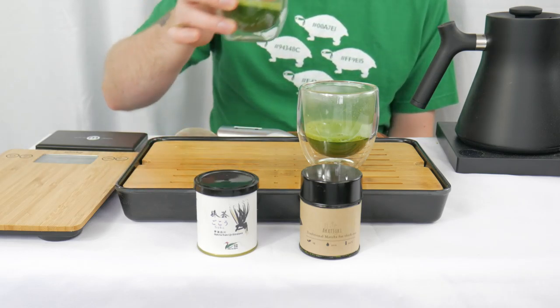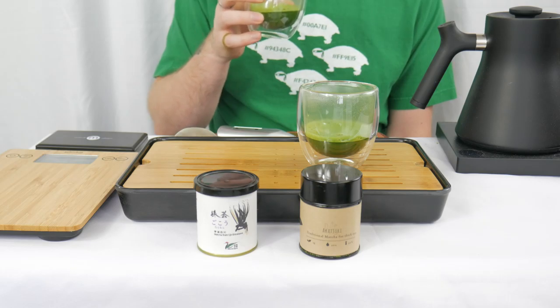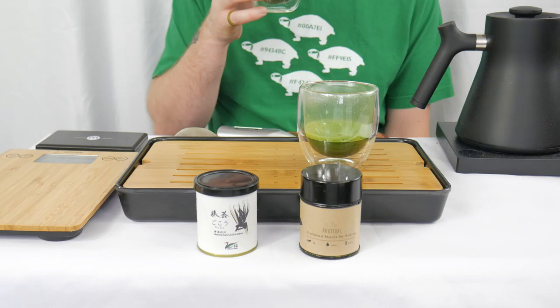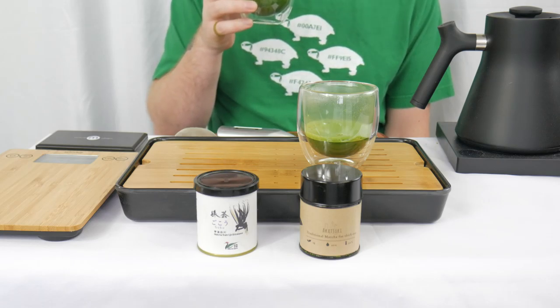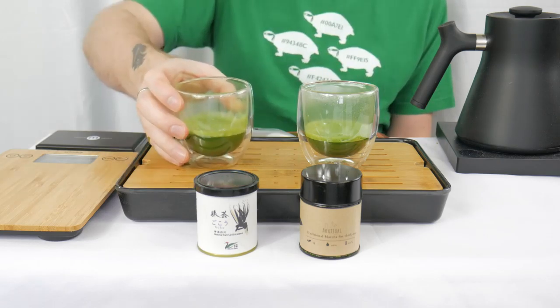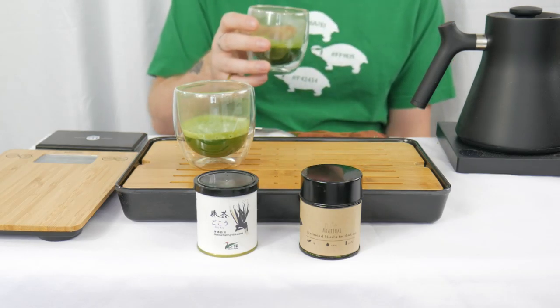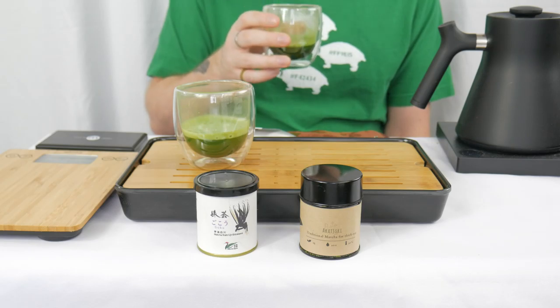Let's take our first smell. This one actually reminds me a lot of that Blend 97 from the last battle — very clean, very light, just kind of a sweet water, nothing unpleasant, nothing really jumping out at me either. Let's smell the Akatsuki. They're very, very similar in their smell — not much different at all. Let's see how they shake out on the actual taste.